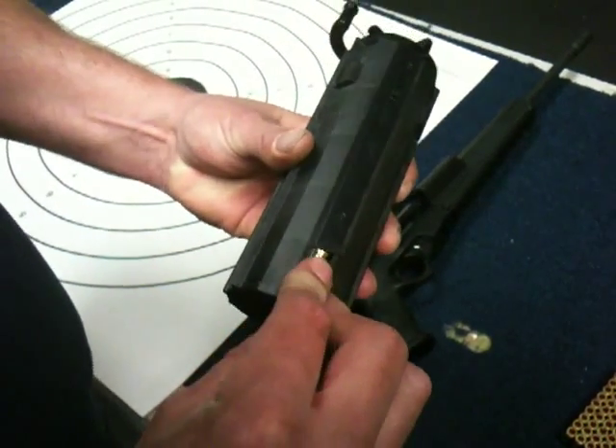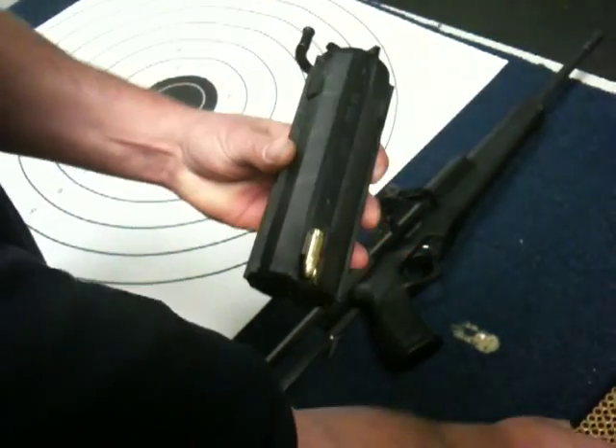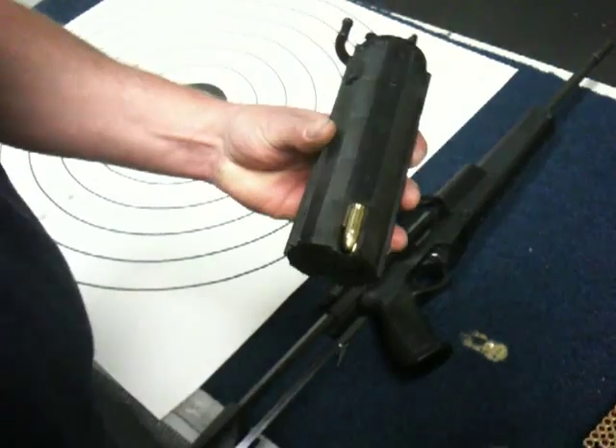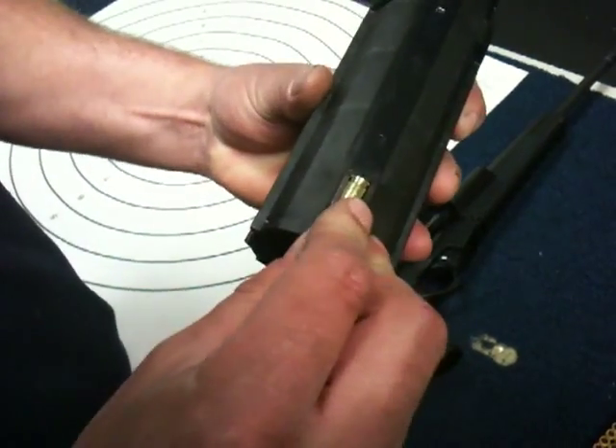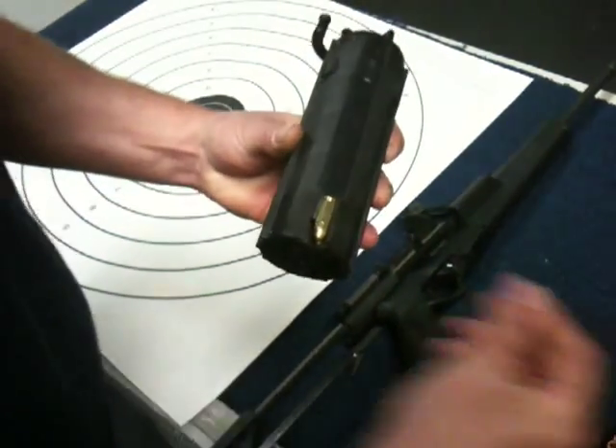So the trick here is to load 50 of these. 50. You don't have to do it quickly. Did the military train you to do everything fast? Yeah. Life dependent on getting that magazine full. Yeah, I can see where that would be an advantage.